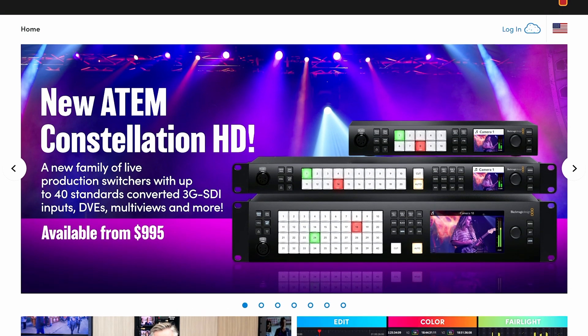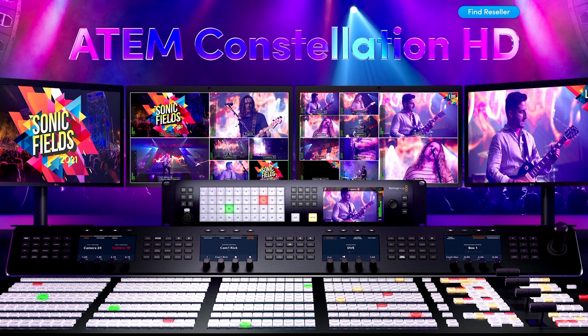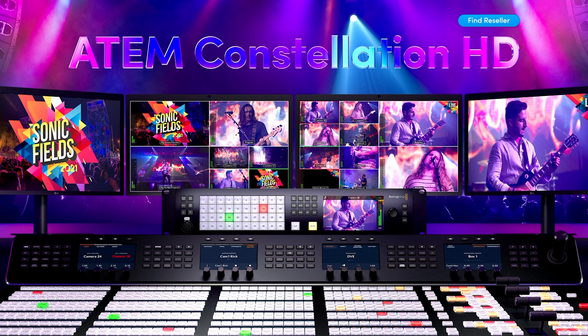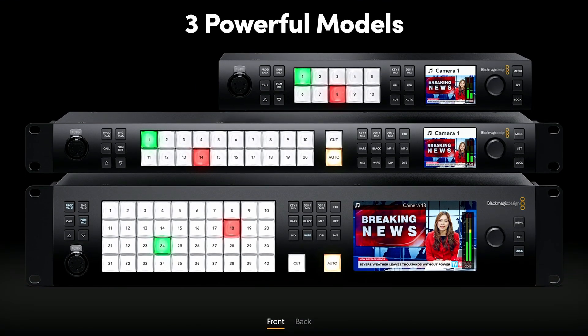Let's get you in the loop on a new set of HD switchers just announced by Blackmagic Design: the ATEM 1ME, 2ME, and 4ME Constellation HD. This new all-SDI set of switchers is the next step up from the ATEM Mini Extreme, with some things to be aware of.